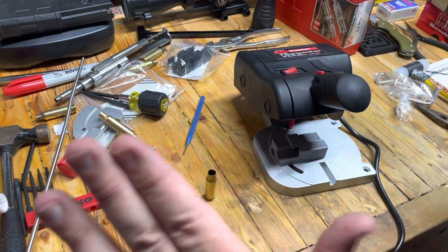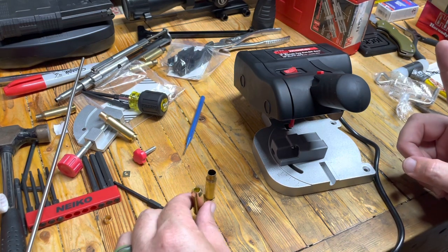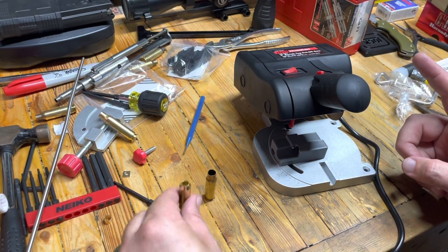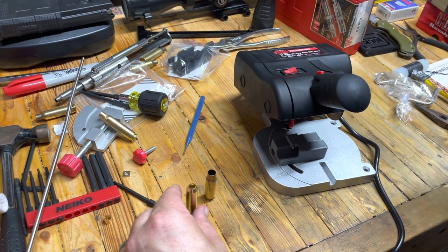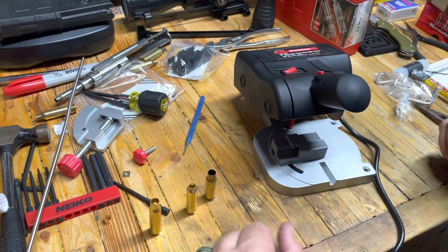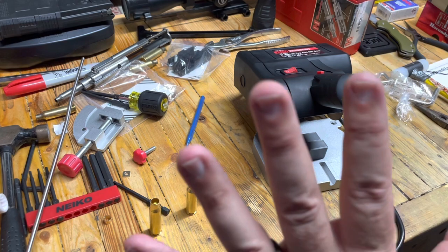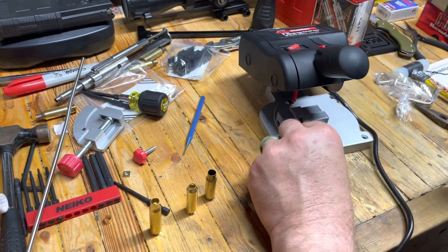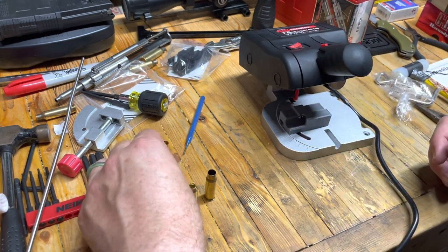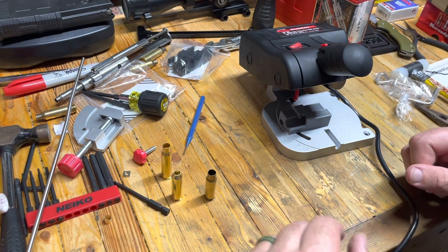You're going to have to trim regardless, but I also want to experiment with whether it's better to cut it like this and then run it through the die, or run it through the die and then trim. We're going to have to experiment with that. Once we get all set up and rocking and rolling, I'll have a much better tutorial for you. This is just going over some of the components. EagleRun23, thanks for watching.